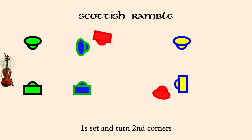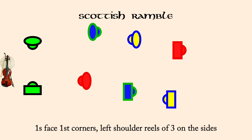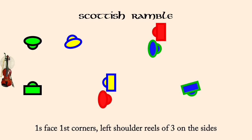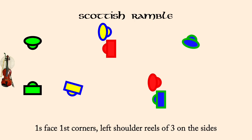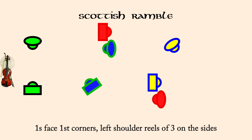Ones face first corners, left shoulder reels for three on the sides. Ones cross.